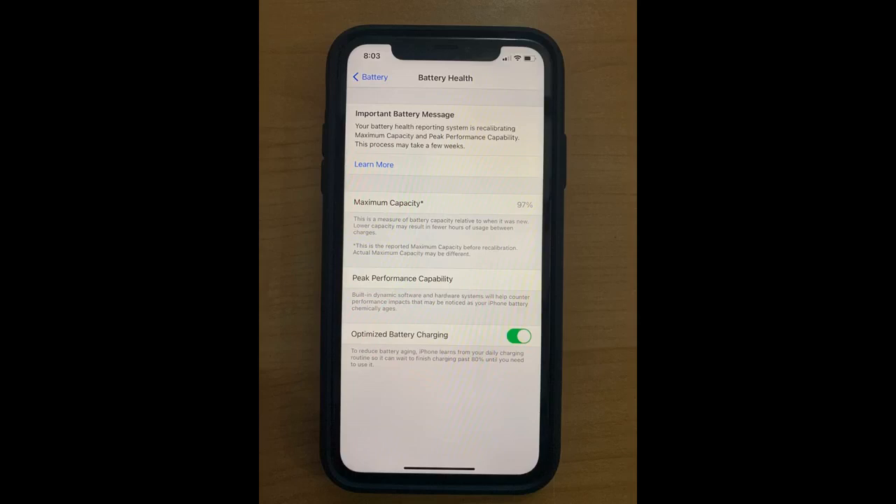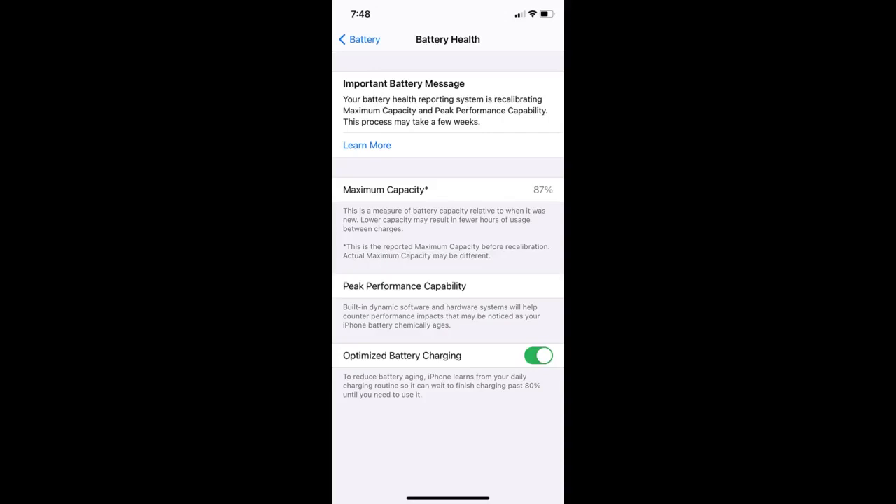I uploaded some pics. Battery at 100% — wow. This phone was the best investment ever. Perfect condition.